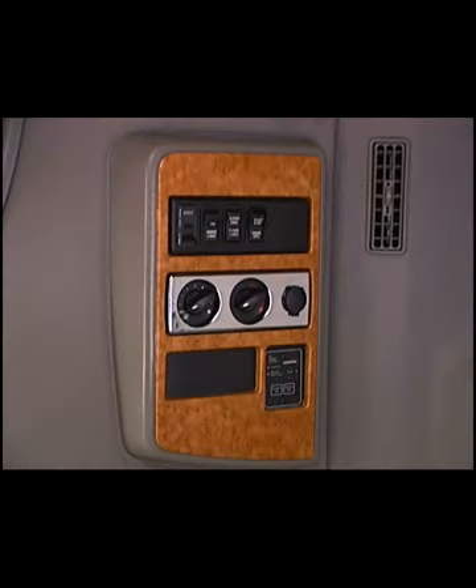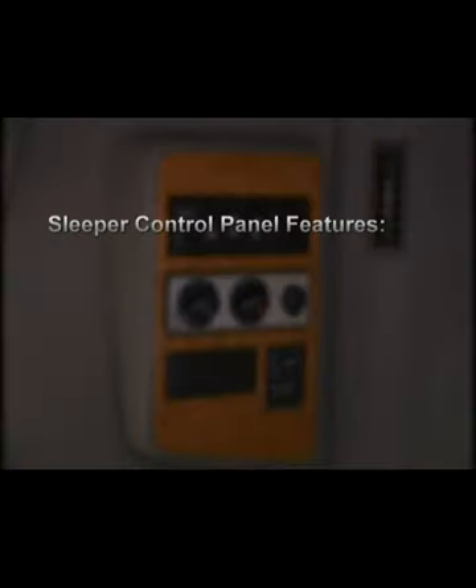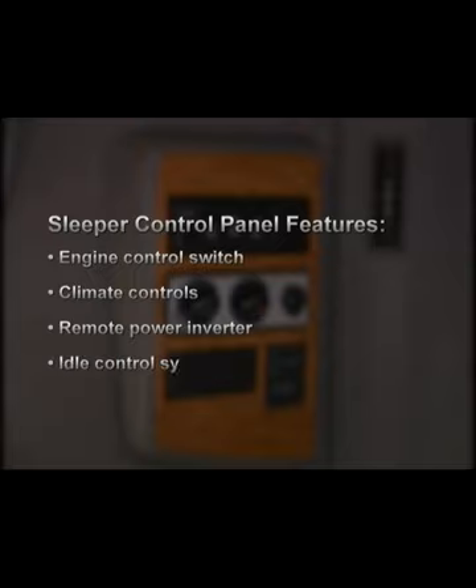Depending on the model and how it is optioned, the sleeper control panel can include the engine control switch, climate controls, remote power inverter, and the idle control system.